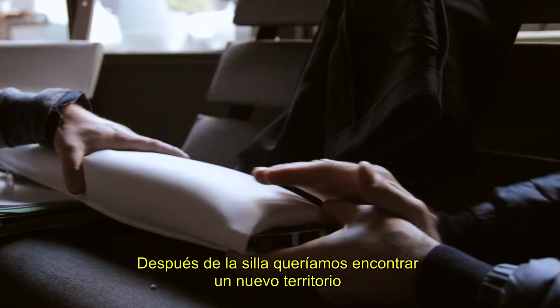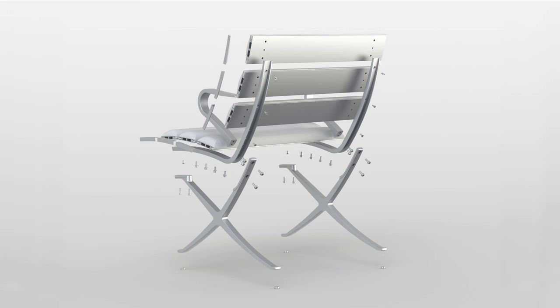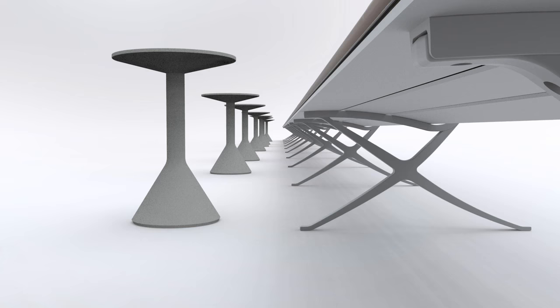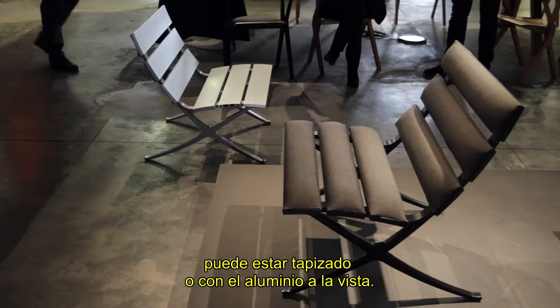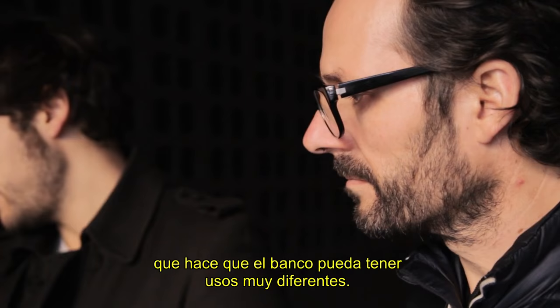After the chair we wanted to find a new territory, and we discussed upholstery as a possible theme. From that we conceived the idea of a bench. I started working on the bench as a family of elements — from very short, like a one-seater or side chair, to a long bench up to six meters. The bench can be for indoor or outdoor, it can have arms or not, and it can be upholstered or left as pure aluminium. I think we have created a kit of parts which can be turned into very different typologies and uses.